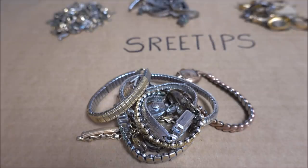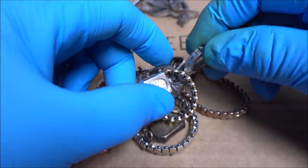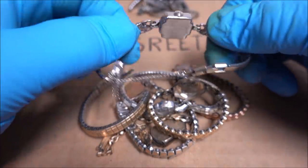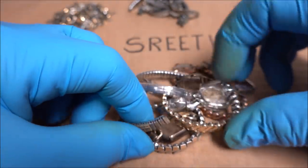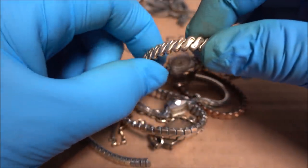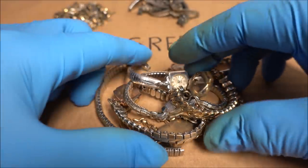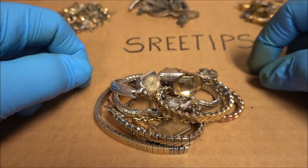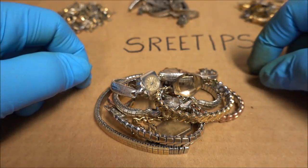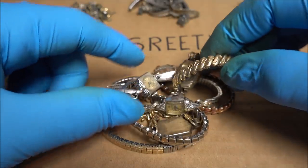Hello YouTube viewers, this is going to be a short video on gold-filled watches. We get quite a few of them in junk jewelry bags at yard sales and so forth for very little money. You might see these for sale on eBay and wonder how much gold they contain, and what I'm going to try to do here is demonstrate how much pure gold yield you can expect from these gold-filled watch bands.